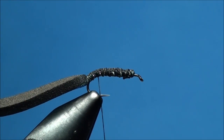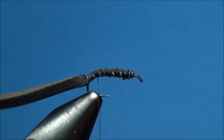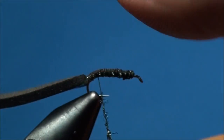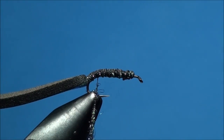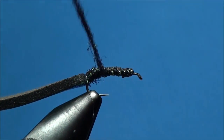With your thread hanging just in front of the foam, go ahead and pull out some peacock ice dubbing and apply it to your thread. Begin to advance your thread around the hook shank beginning just in front of the foam and create a smooth, dubbed body ending just behind the eye.